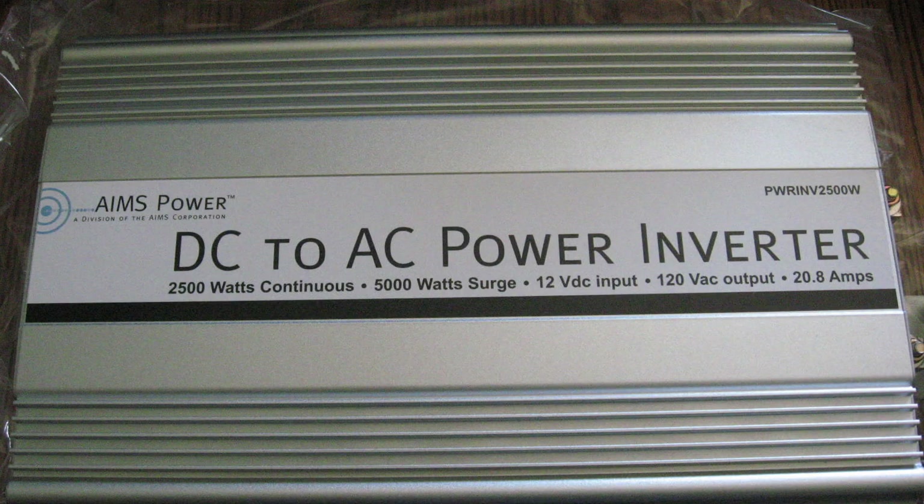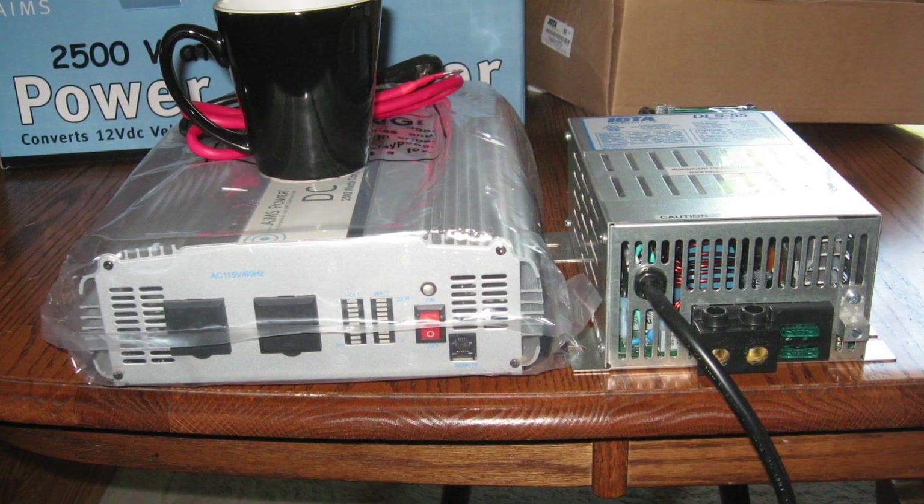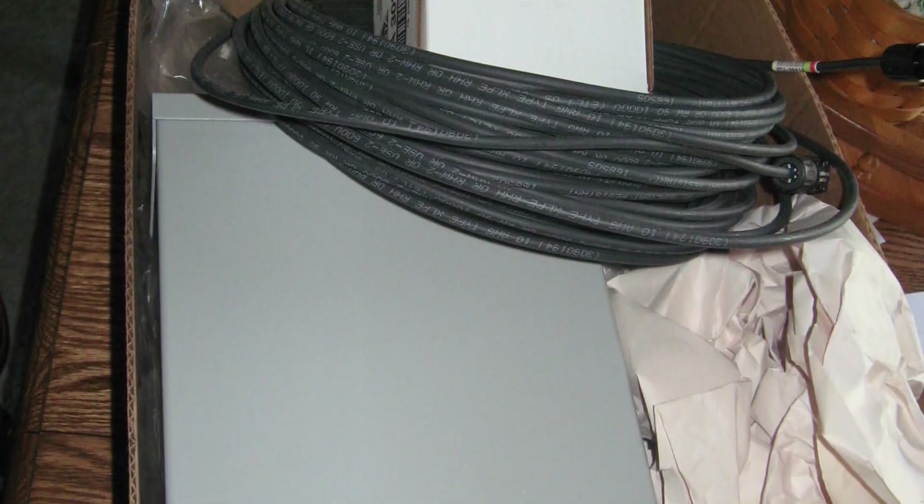So I got those three panels. I bought a charge controller, which was not an MPPT charge controller — at the time I really didn't know that that mattered. I bought a 2,500-watt modified sine wave inverter; I knew about pure sine but thought I could get away with modified, and I did for a little while. And I bought DC breaker boxes, combiner boxes, MC4 cables — the whole nine yards.